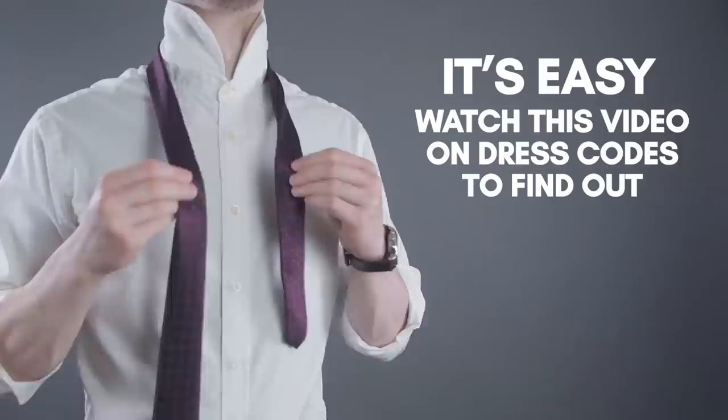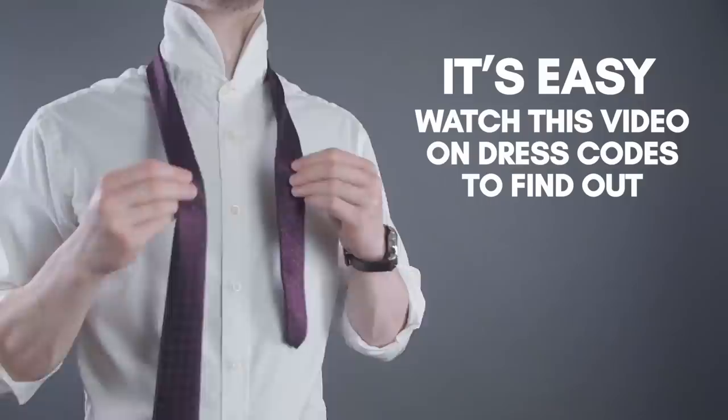What video to watch next? Check out this one — I'm going to teach you all about dress codes so that you understand when to wear each type of tie. The link to this video is down in the description, along with tons of other great resources over at RealMenRealStyle.com.